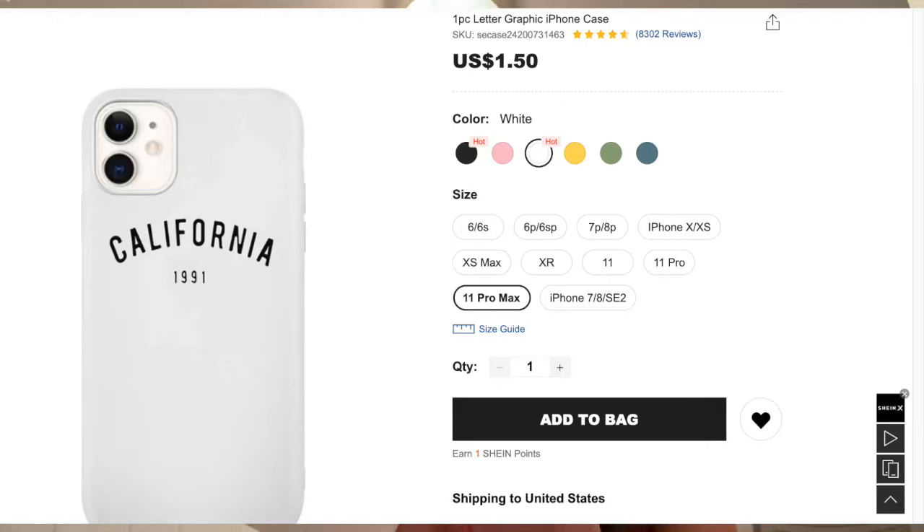What the drop test made me realize was nothing, because the drop test is useless — it's just fun to watch phones fall in slow-mo. On to the next one — it's silicone, kind of a plain case. It says California and then 1991.